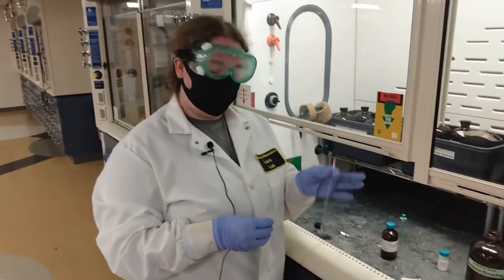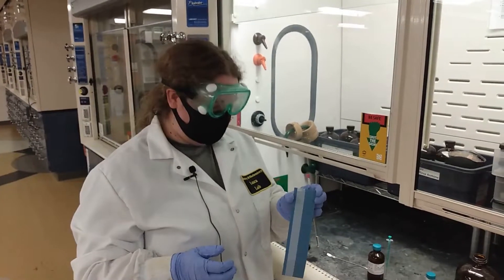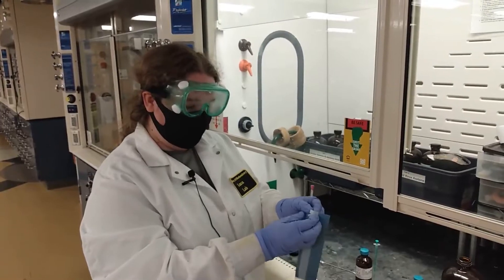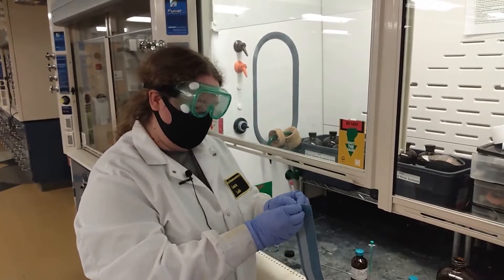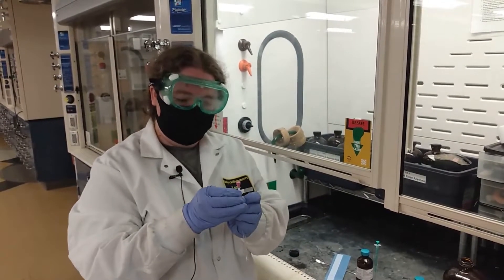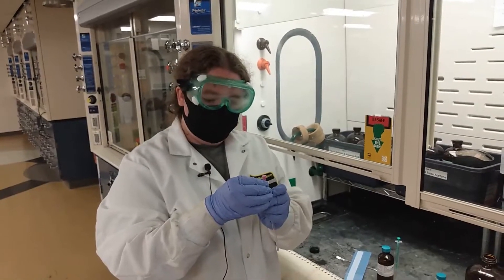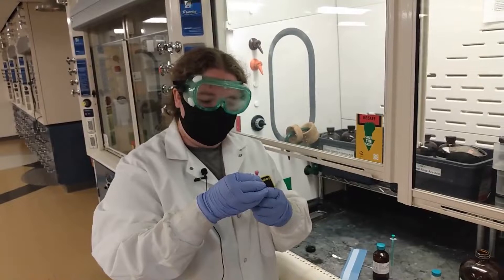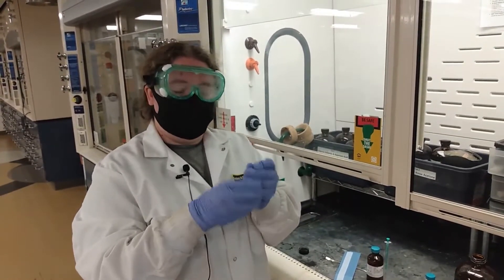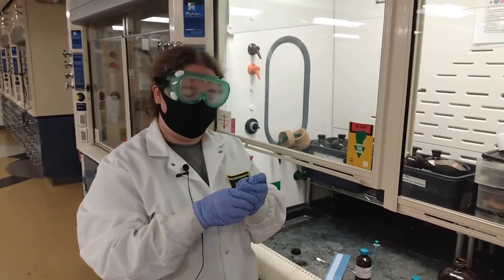Now that you have your NMR tube with its sample and capped, you can take one of the NMR tube labels coming in a sheet like this. You can bend back this one portion in order to peel away the label. After you've written everything on it, you want to go ahead and put the white side on first, just below the NMR cap, and start to wrap it around so that the clear portion covers the portion that has the writing on it and will protect it. Make sure that you don't have any old NMR labels on there, so take those off before you add your label.